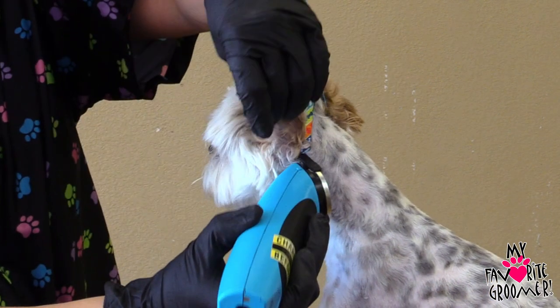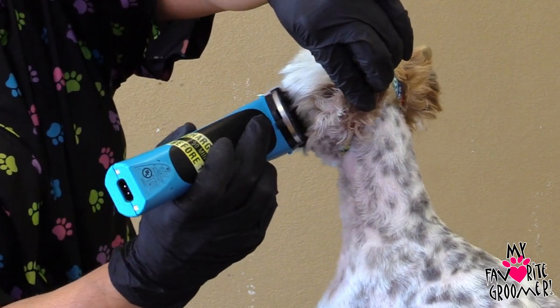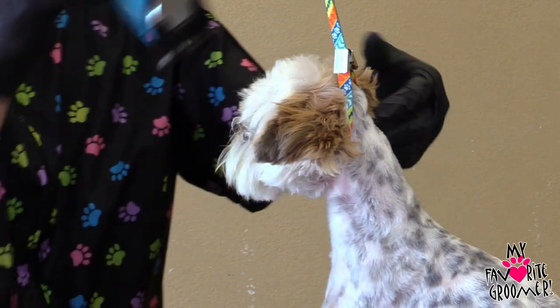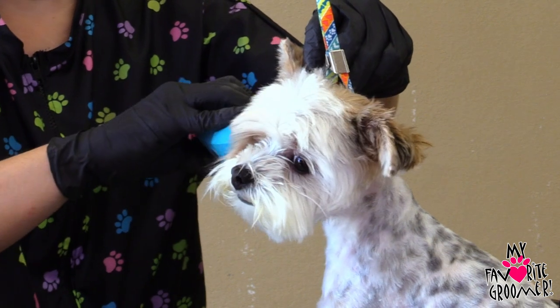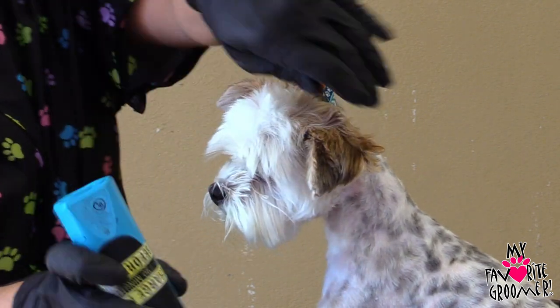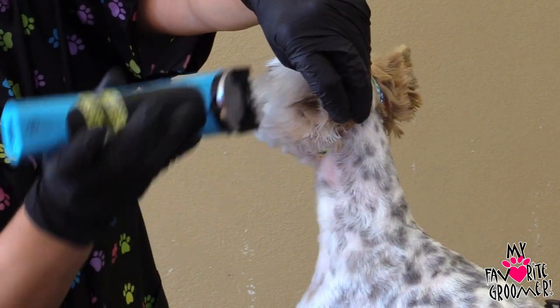I don't know how you guys are doing full body haircuts with this Bravera. It's pulling. You groomers that are doing the Bravera on the whole body — I did not know how you're doing it. It's not strong enough. Look, it's all stuck in the guard and everything.